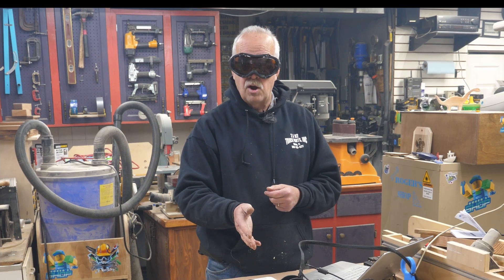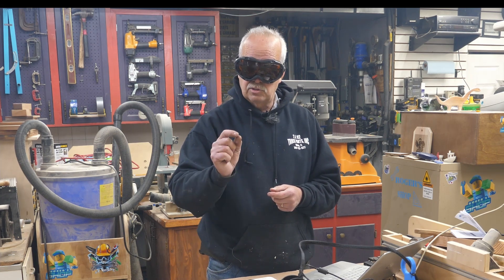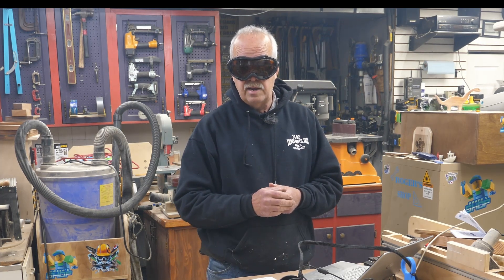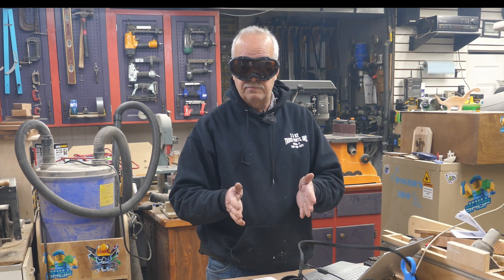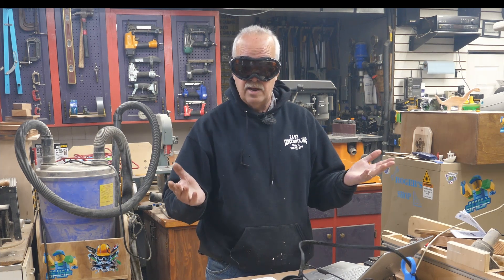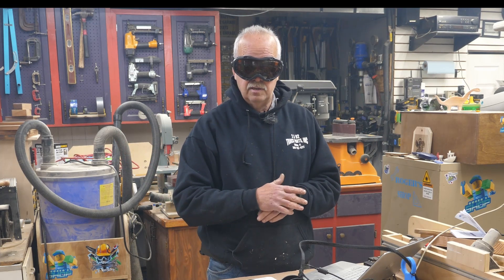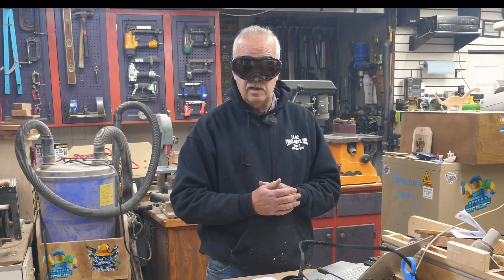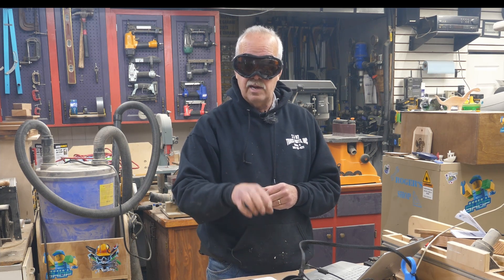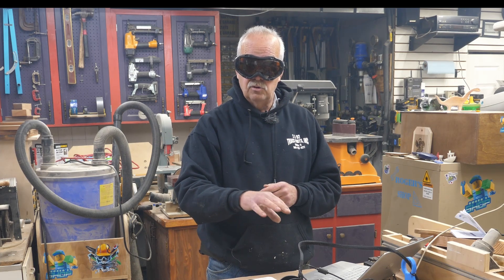It also gives me a benchmark. So let's say I engrave 100 tiles on here and things start to look maybe not so good — I'll do another burn test and find out how well the life of the laser head is. I did have one laser where after about 20 tiles the head just failed, but it was a really cheap one. This is a higher-end laser so I shouldn't have that problem, but I'm still doing this both as a benchmark and as an initial test to see where my settings need to be to engrave tiles.